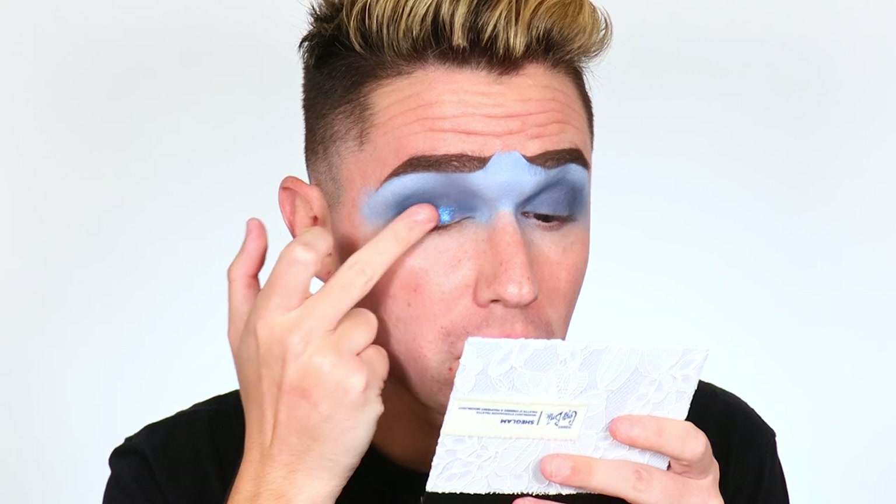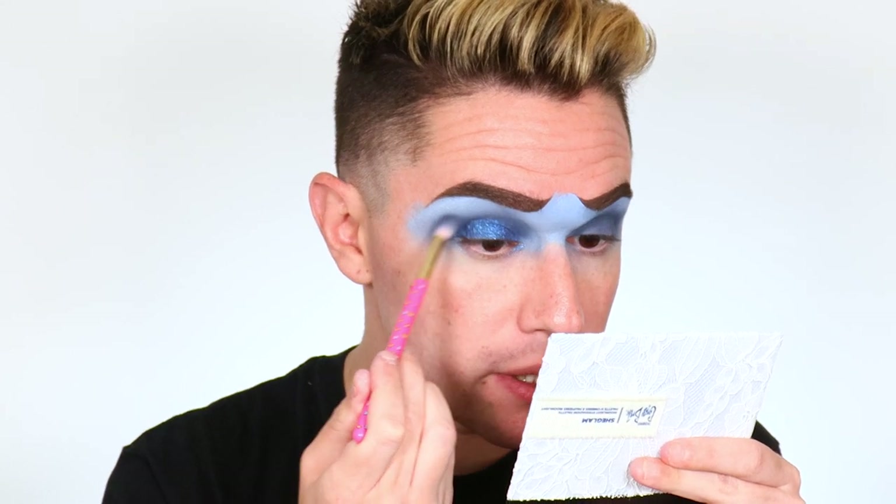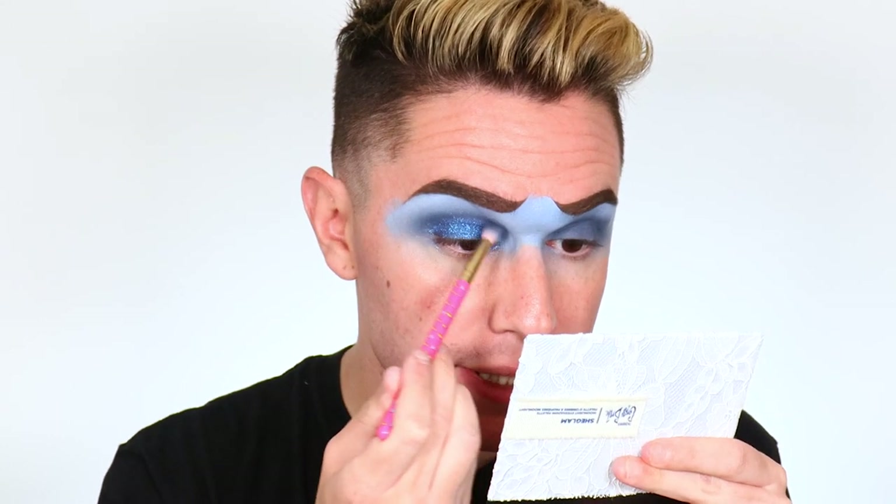The blue is down — I put it on the lids as well. Now we're going in with the Emily shade, this gorgeous satin blue, and pressing it all over the lid. That is just incredible. Now take the brush you deposited that dark blue with and blend out the edges to make sure everything is married together nicely.